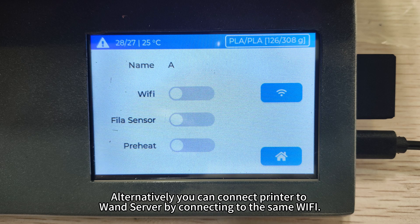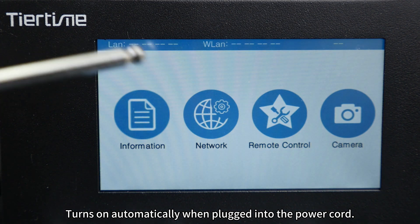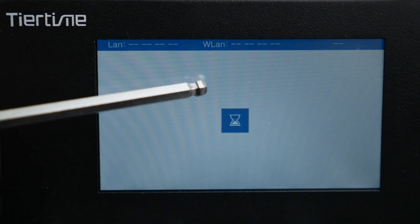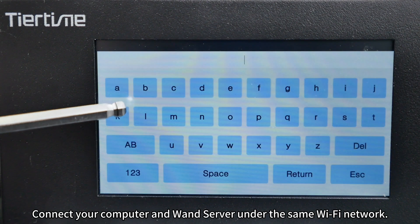Alternatively, you can connect the printer to the wand server by connecting to the same Wi-Fi. The device turns on automatically when plugged into the power cord. Click the network button to connect to Wi-Fi, then connect your computer and the wand server under the same Wi-Fi network.